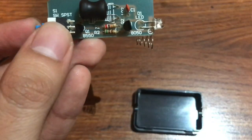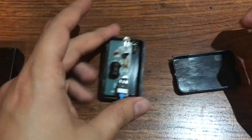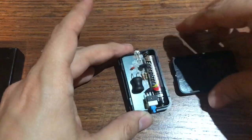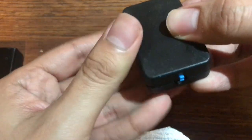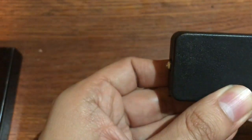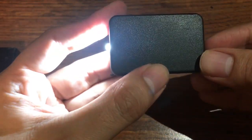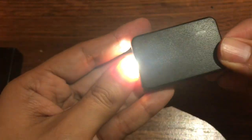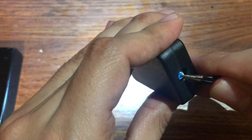Now we're gonna go ahead and put it in here — let's see what happens. If it fits, perfect. This is the moment of truth. Wow, it does work! The button got stuck — oh, it's right here. Gonna need something to poke it out. Okay, there we go.